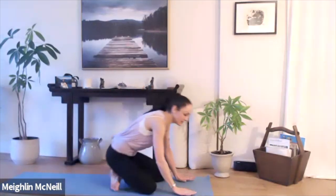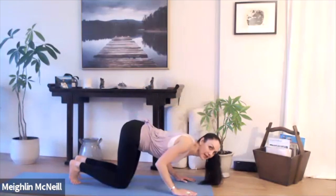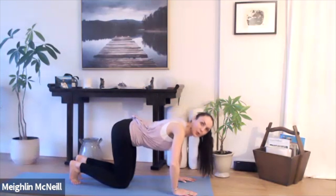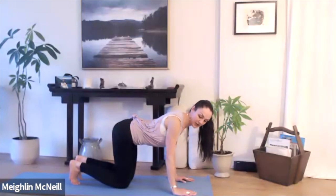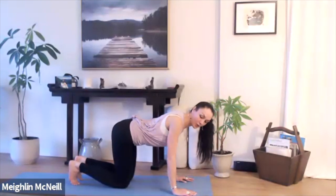We'll begin by coming onto our hands and knees. Once you're on your hands and knees, drop down towards the floor and then bring yourself back up. As you're doing that, notice if your elbows come out to the side, even if ever so slightly, and try to think about drawing your shoulder blades towards each other as you bend down, with the elbows facing back.